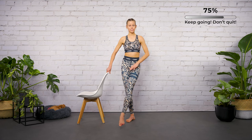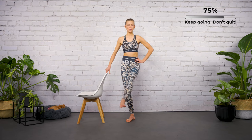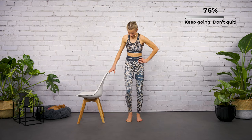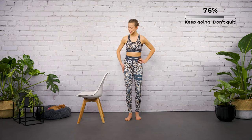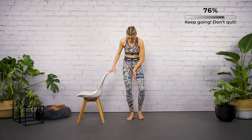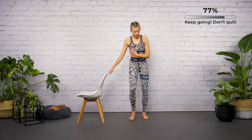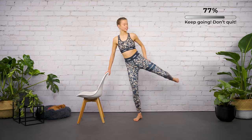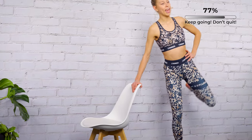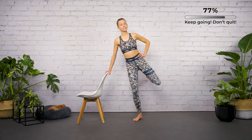Squeeze those thighs against each other. Last four, three, two — relax, shake it out! Good work. Let's continue with the series to the side for our lateral thigh muscle. We covered inner thighs with the boxing movement — now let's go to the outer thighs. Swing the leg to the side and bend it — up and down.